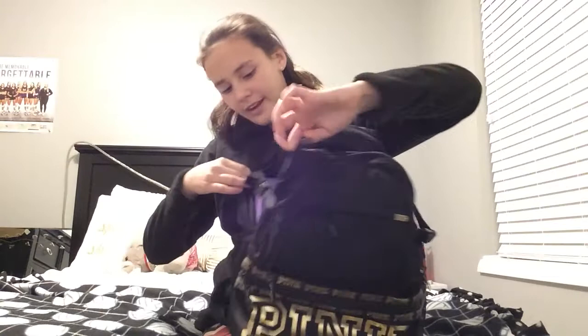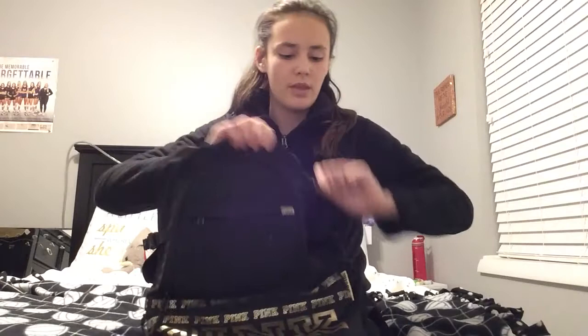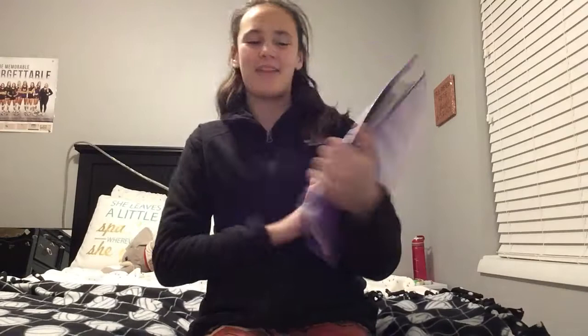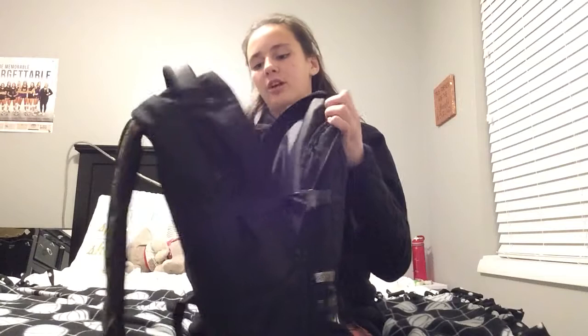Moving on to the next pocket — there are so many pockets and that's what I love about this bag. I actually have another secret pocket that's really deep, goes way down to the bottom. I don't really know what to use for it so I keep it empty. Then this main area is where I keep my homework and things I need to take home. This is just my math binder — nothing special, it just has everything in it.